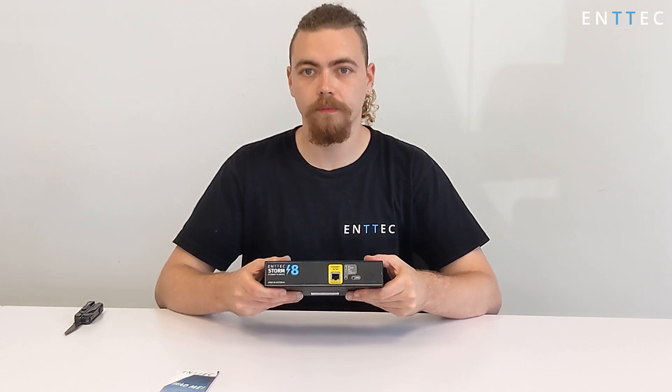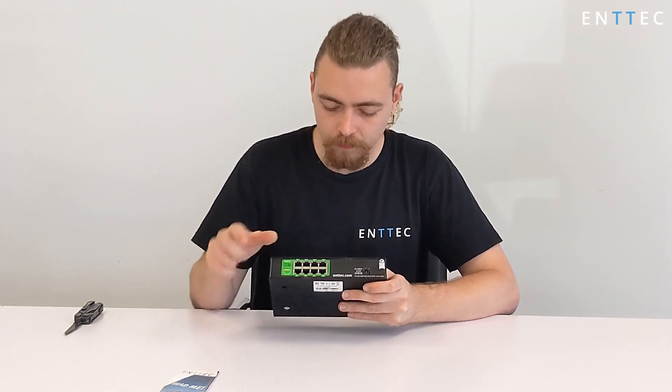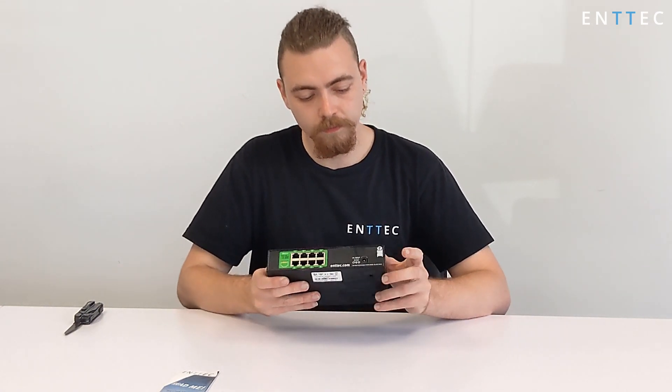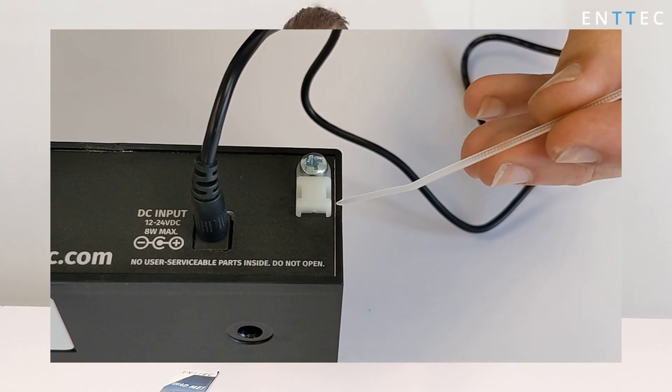Next to the network port, we've got a status LED to indicate the current state of the device. Next to that, there's a recessed factory reset button. On the rear, we've got a DC jack power input capable of receiving between 12 and 24 volts. To the right of it, we've got a cable retention lug — zip-tie the DC power cable here to ensure it doesn't get pulled out on your installation.